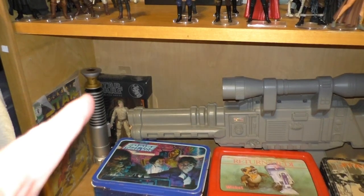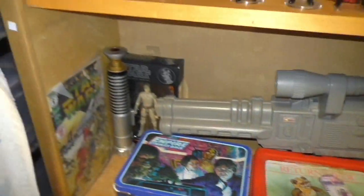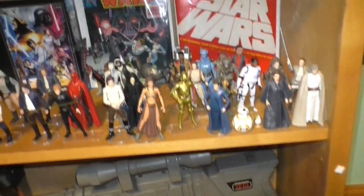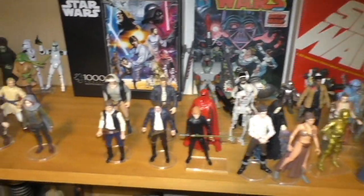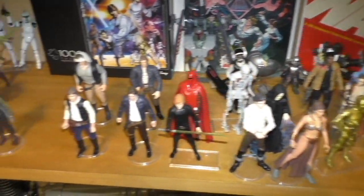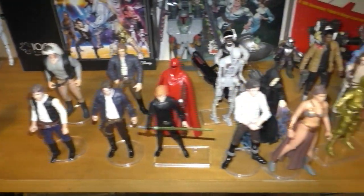And here's a lightsaber remote control. This is my only black series figure in that kind of box. And here is my shelf of misfit figures — I don't have a place where I can display these, so they are just on the shelf to be displayed.